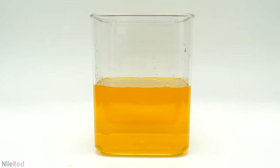Normally I would have just dumped in all of the metabisulfite, but I thought that maybe it could be interesting to add it dropwise. The moment I did, some brown gold powder started precipitating out, but it wasn't particularly interesting.